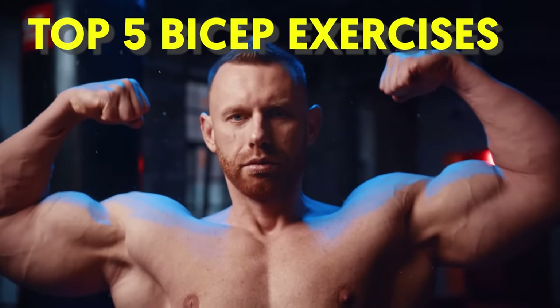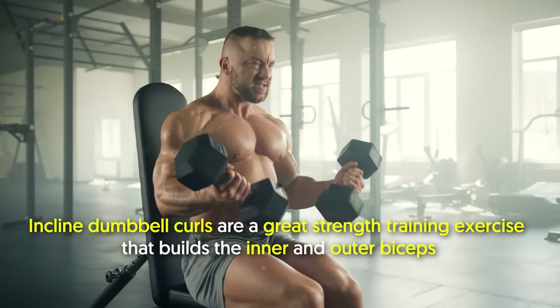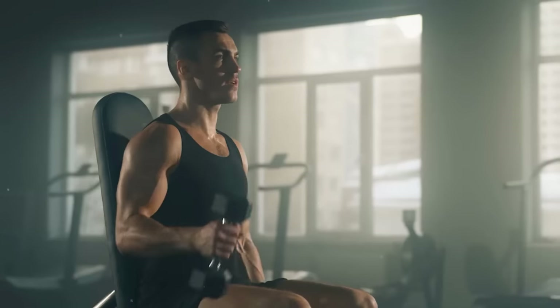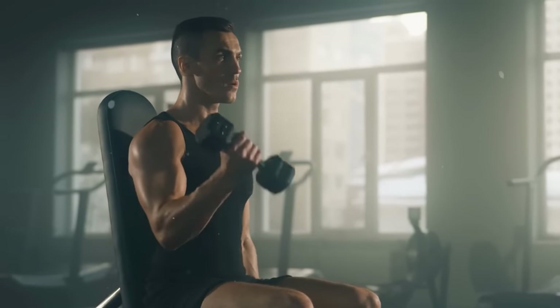Top 5 Bicep Exercises. Number 1: Incline Dumbbell Curl. Incline dumbbell curls are a great strength training exercise that builds the inner and outer bicep. Because of the positioning of the torso and arms, you get a little extra stretch and a better range of motion.